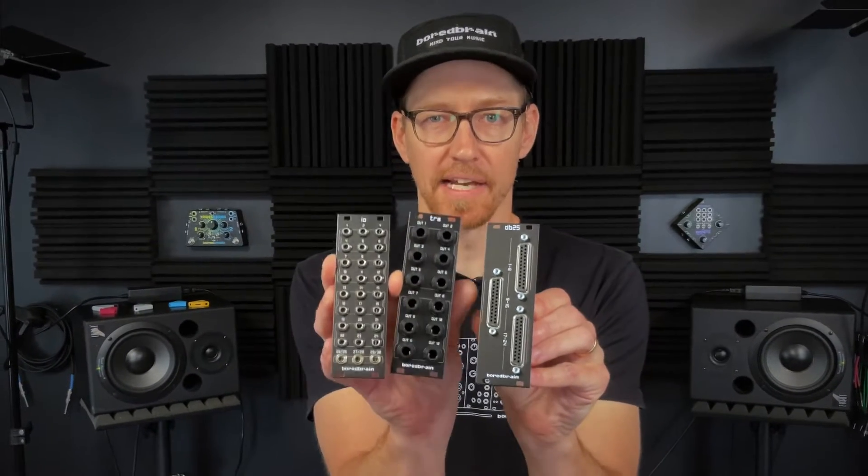Hey, this is Adam at BoardBrain. Today we're announcing three new highly anticipated multi-channel direct output modules for Exelon, which are DB25, TRS, and IO.